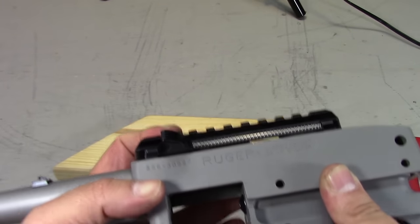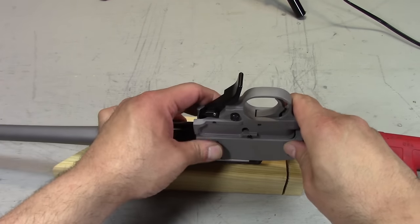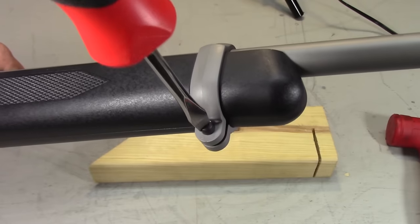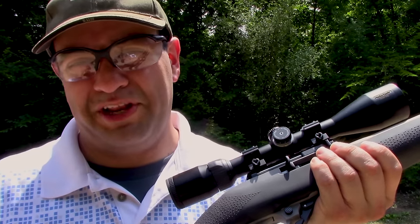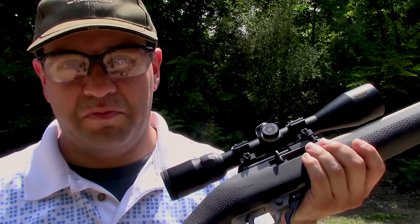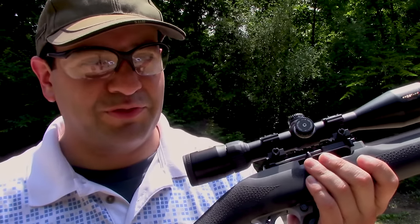At this point, reassemble the trigger pack, receiver, and stock in reverse order. The Ruger 10/22 is a ton of fun to begin with — everybody knows that. But with these Tandem Cross mods, they up the fun factor even more. The Fire Switch magazine release just makes the whole shooting experience far more...